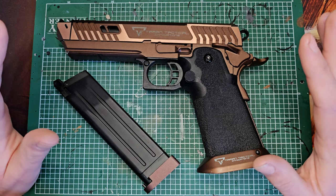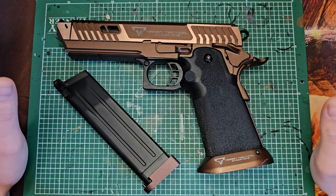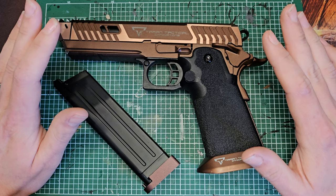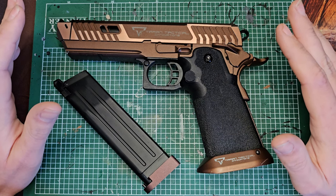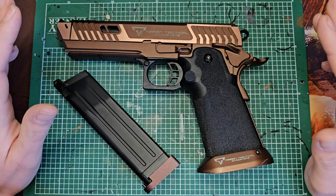I found that with this pistol, there are people at the field with pistols worth hundreds and hundreds of pounds more than this gun, and this was keeping up absolutely fine. It does turn heads and has earned a fair few compliments too. So if you want something that's mildly unique - there are a few people running these - but unique enough to turn heads and get compliments, this is a great pistol for you.